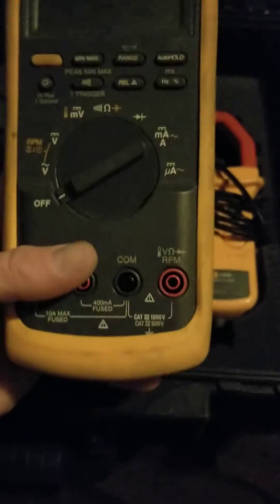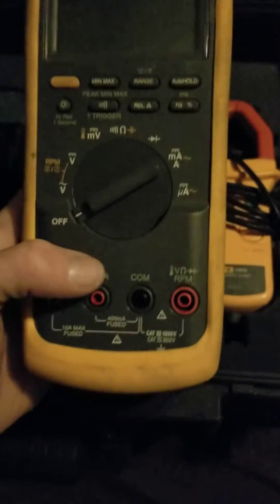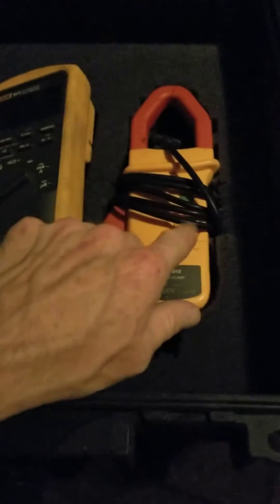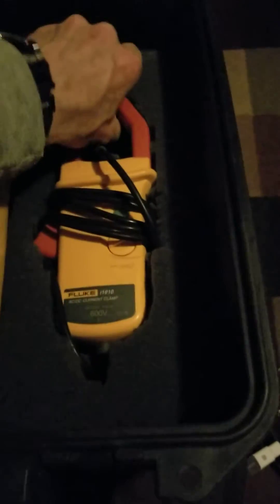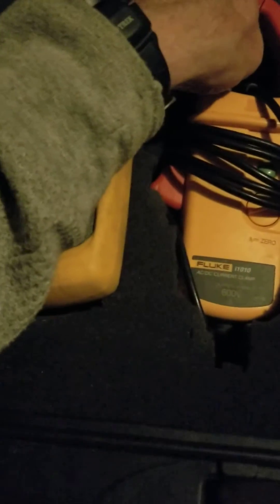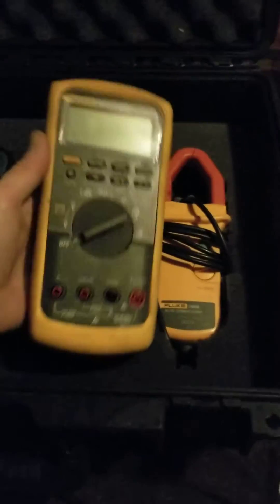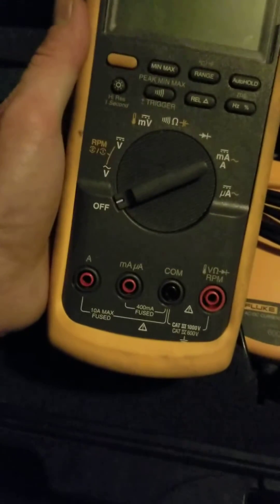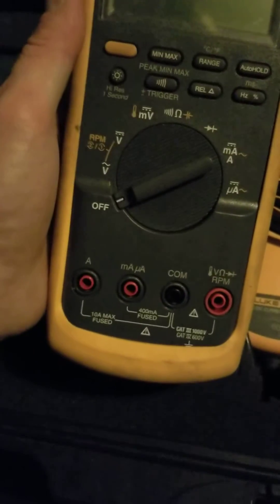For the RPM function, it comes with a special clamp that attaches right here. Now this clamp here is different — this is an amp clamp to check amperage, which is also a very important tool. I bought this separately. The amp clamp is the Fluke i1010 — this is the best brand you can find for best quality.